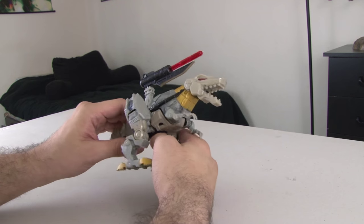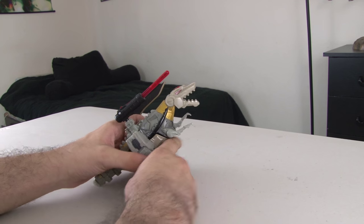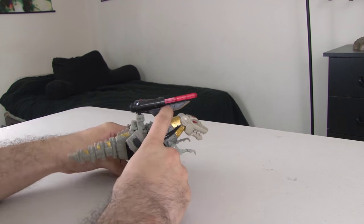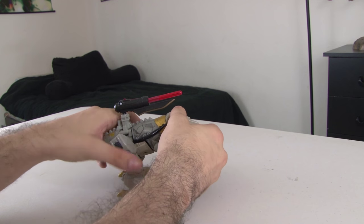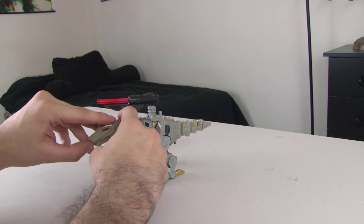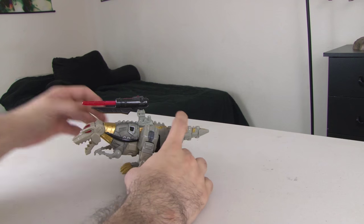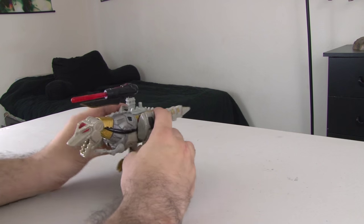Now we're going to take a look at this Grimlock. The reason I got this one is that most Grimlocks are built to stand upright, but I like that this one was built to stand horizontally, closely resembling the way the real T-Rex stood. I also really like the design of his dinosaur mode. I usually display him in this mode because I think it looks fantastic. So let's transform him.